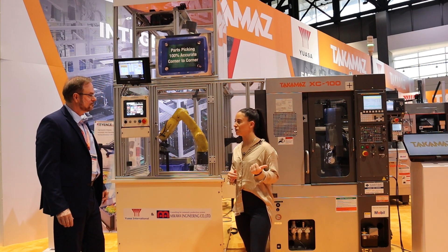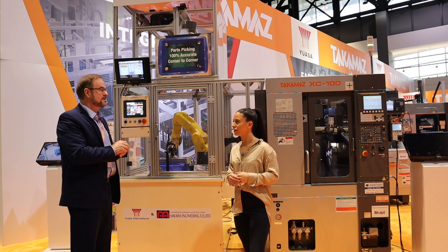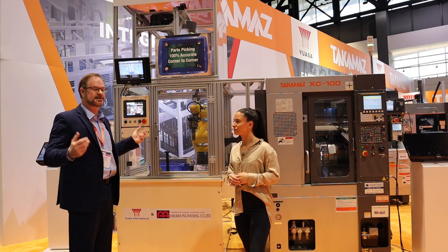What machine are we going to review next? The machine we're going to review next is the Mektron, which is a three inch bar machine, multi-face — it's an awesome machine. Let's go over there and check it out. Thanks very much.